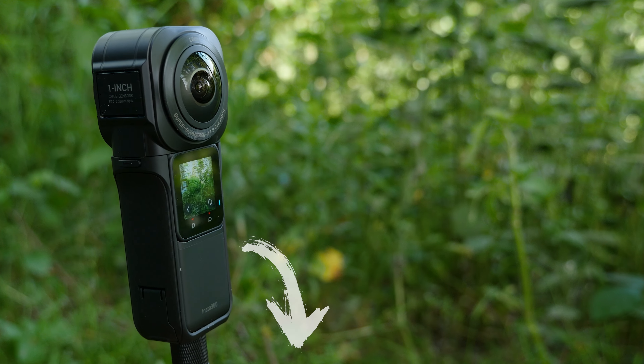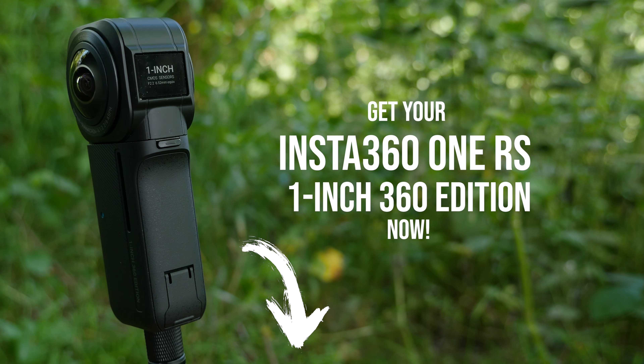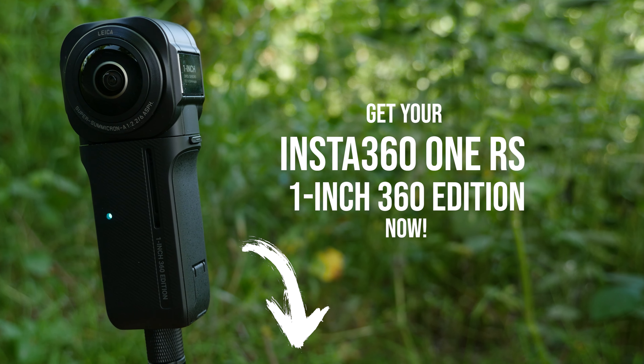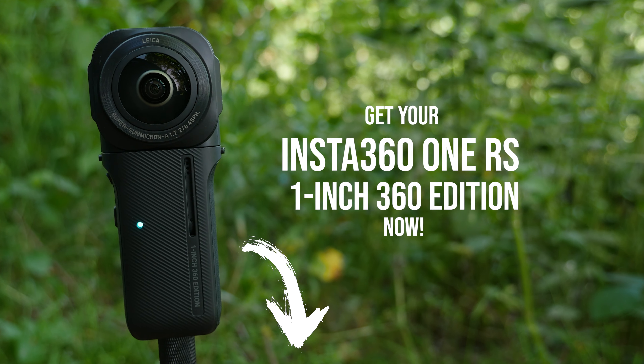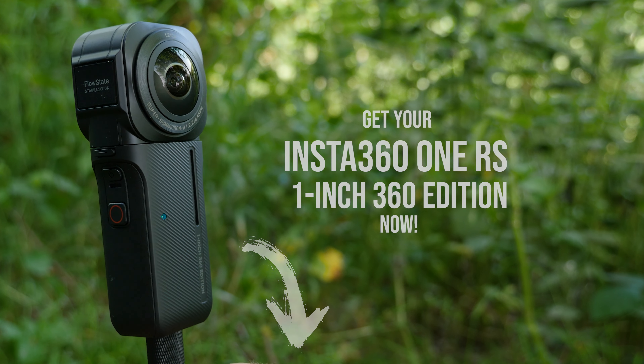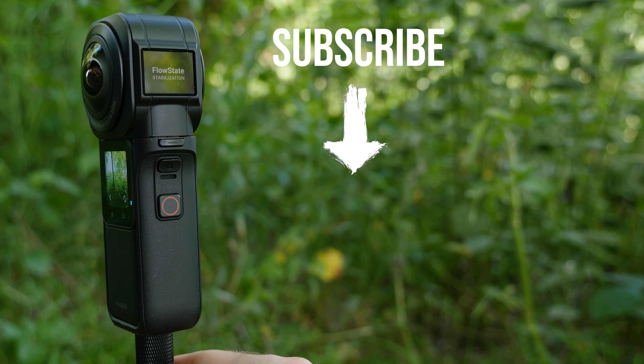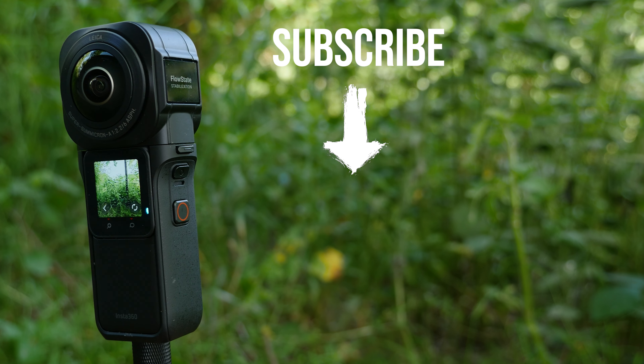Check out the link in the description and get your exclusive Insta360 One RS 1-inch 360 edition gimbal guru deal now. Hurry up, because I'm sure this camera will sell out fast. Subscribe to my channel for more Insta360 One RS 1-inch 360 edition videos.